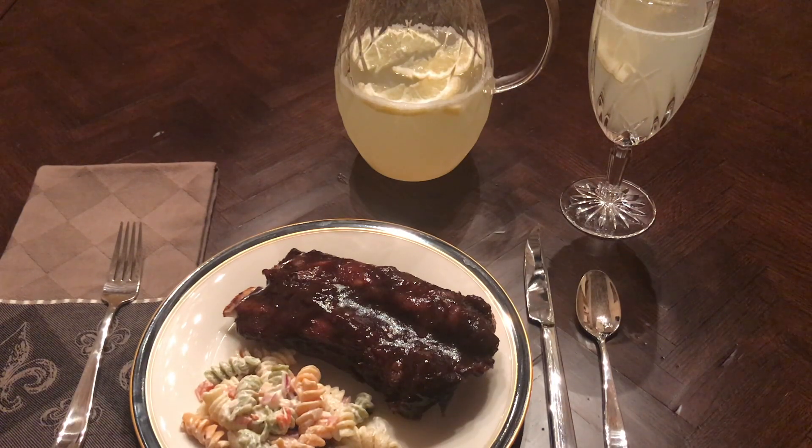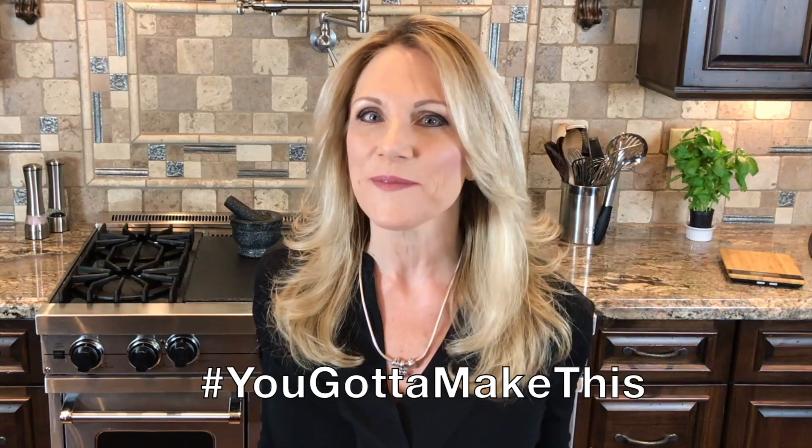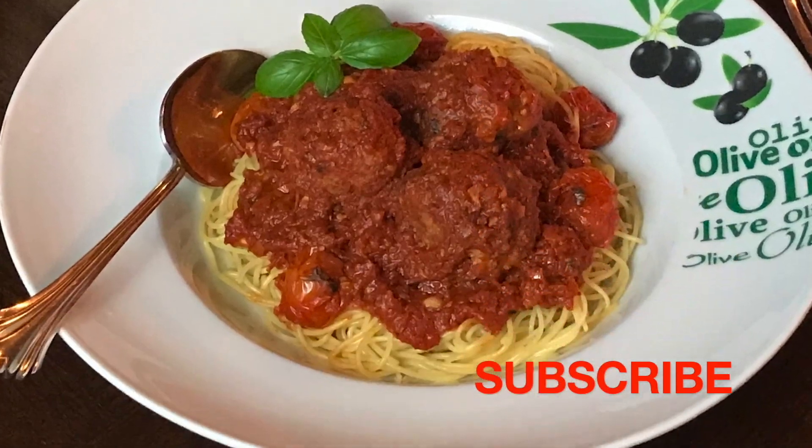This meal is a huge success — so simple, and you've got to make this. See all of my videos and don't forget to click subscribe.